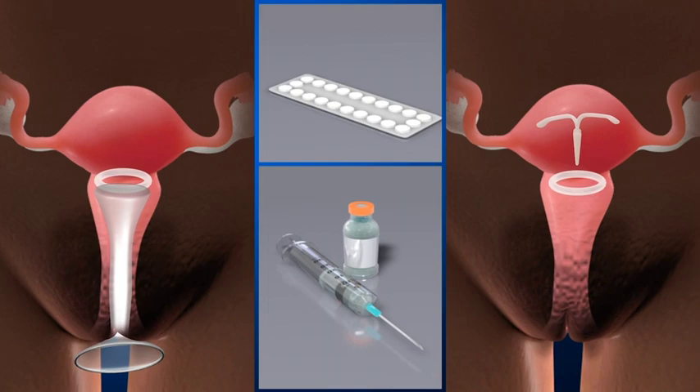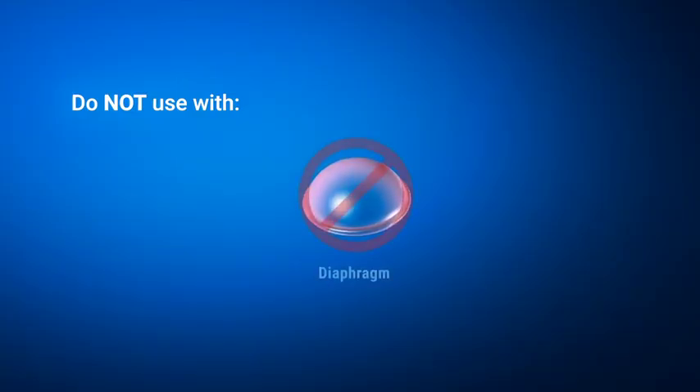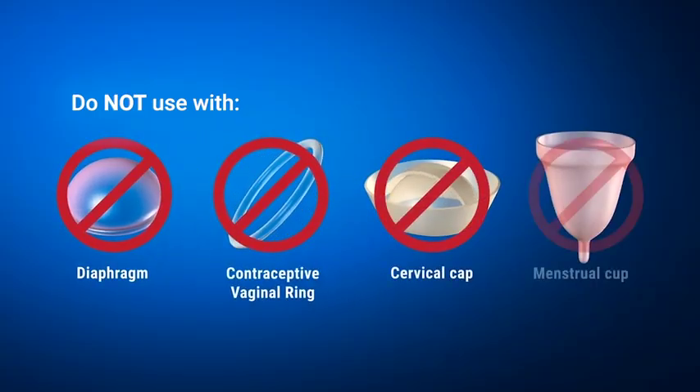It can be used with tampons. The ring can also be used with some forms of contraception such as the female condom, oral contraception, hormonal injections, IUD, and implants. But it is not recommended for use with the diaphragm, contraceptive vaginal ring, cervical cap, or menstrual cup.